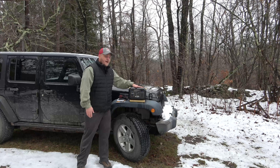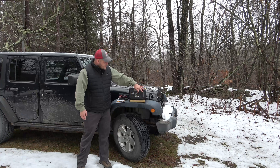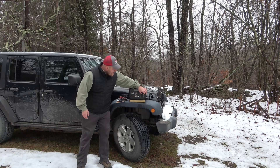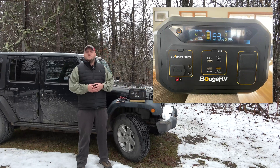The wireless charger on the top — you place your cell phone up there, turn the USB section on, and you get a wireless charge from the pad on top. Over here, you have two AC outlets, pure sine wave, 600 watts.